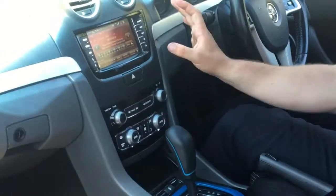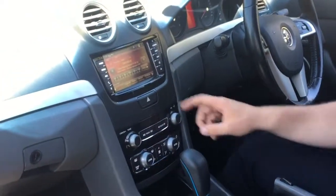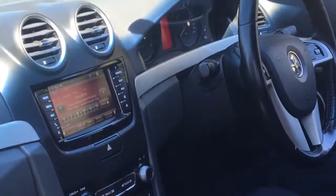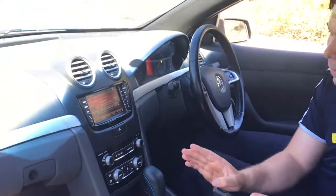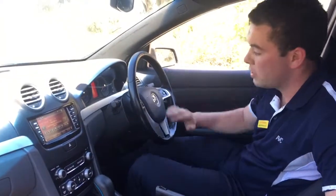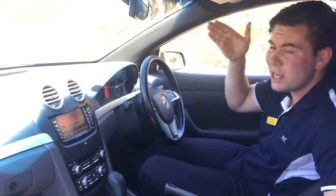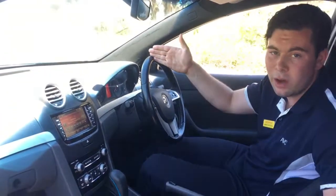Moving up to the head unit — we've got a touchscreen head unit. It's got AUX, Bluetooth connectivity, radio, all the bells and whistles. What I love about the Series 2 is that with Bluetooth connectivity you can actually control it manually from the steering wheel, so you don't have to pick up your phone and risk getting a fine, and you can keep your eyes on the road and stay safe while driving.